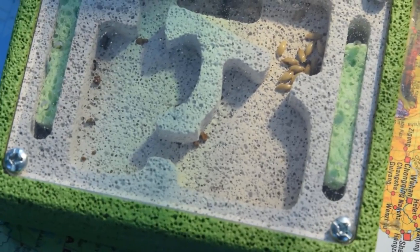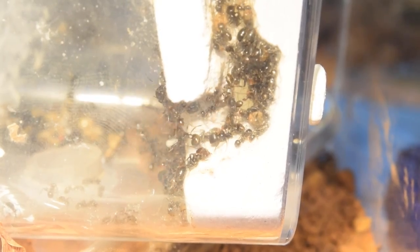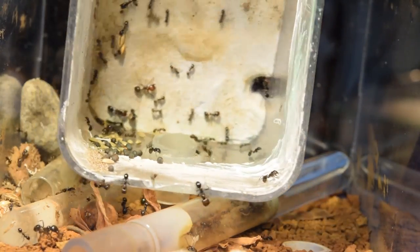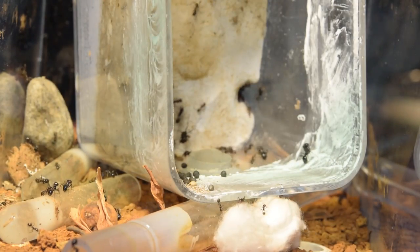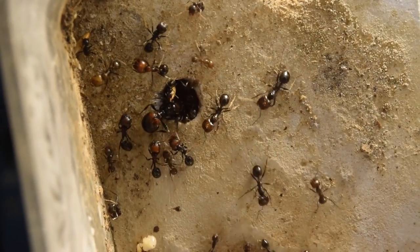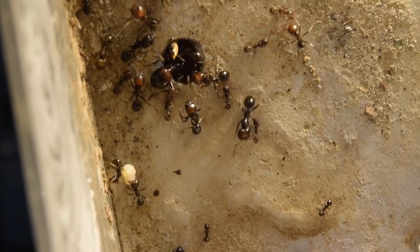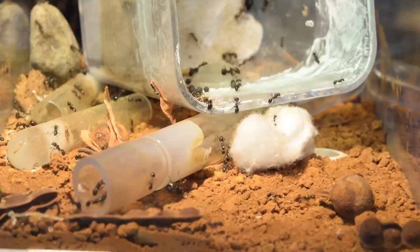After 4 hours the nest was still empty and the queen was still confused and wandering around. I tried to encourage exploration of the new nest by turning the old nest a bit to the side, as well as placing a cotton ball as a barrier. But that didn't really seem to help. The queen was still crawling around to different places, and then she found the old hydration chamber which was dark and probably cozy — and there she actually stayed for the whole day. And the next day.